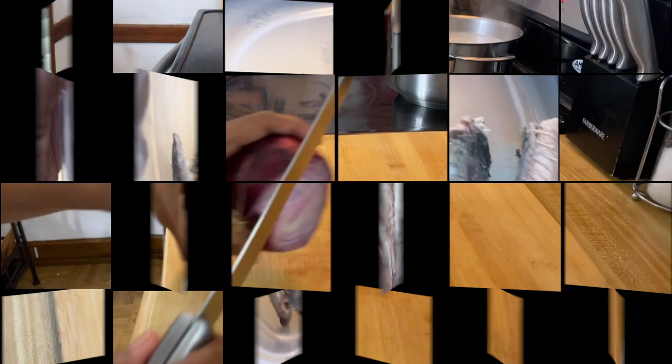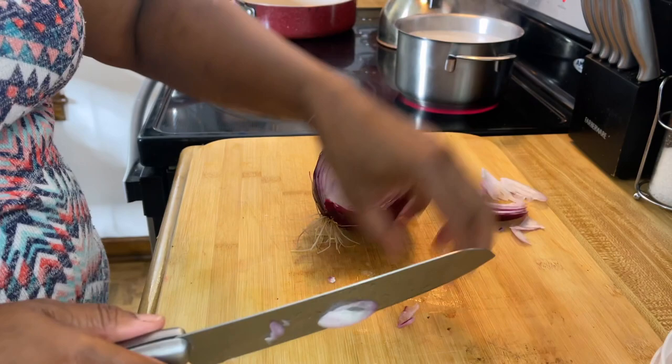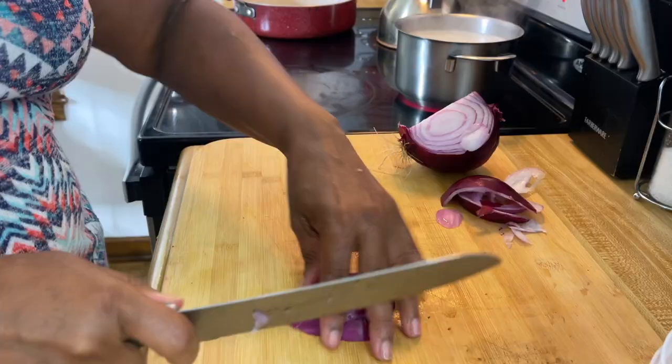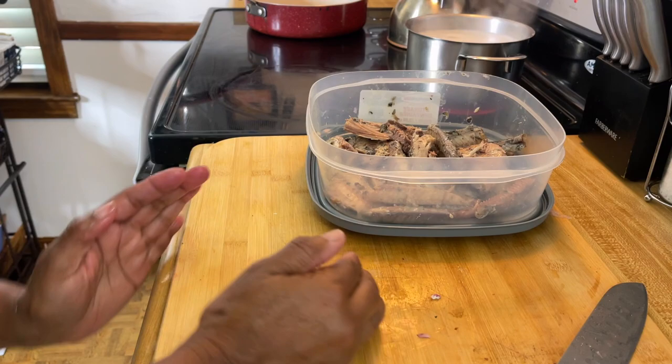Normally I put white onion in my mackerel, but I don't have any white onion. So today we're going to use a little red onion. He's going to eat it — trust me, he's going to eat it. You're going to like it too. So dice this up. That's for the flavor, because you don't want to just taste the fish. Dice it up.